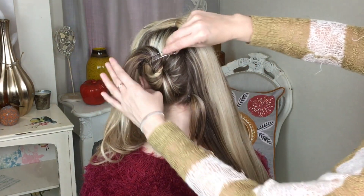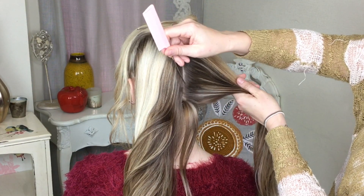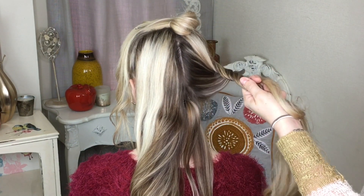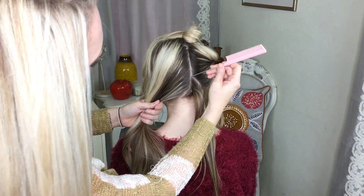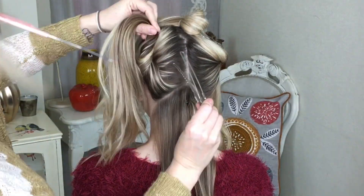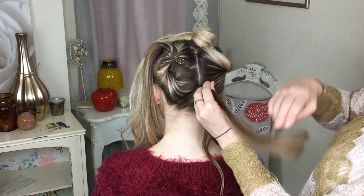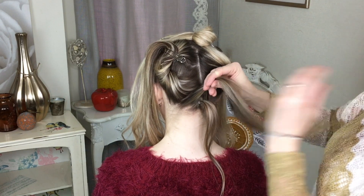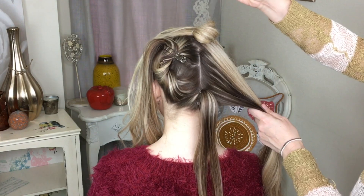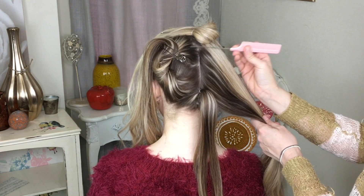Take this clip out, take this clip out, and we're going to do the same. Taking the comb, making a small diagonal section like that, then just get these two sections, combine them together, smooth them out with your fingers and pop an elastic in. Then just repeat this all the way to the top, putting in the little ponytails with the diagonal sections, until you get to about there.